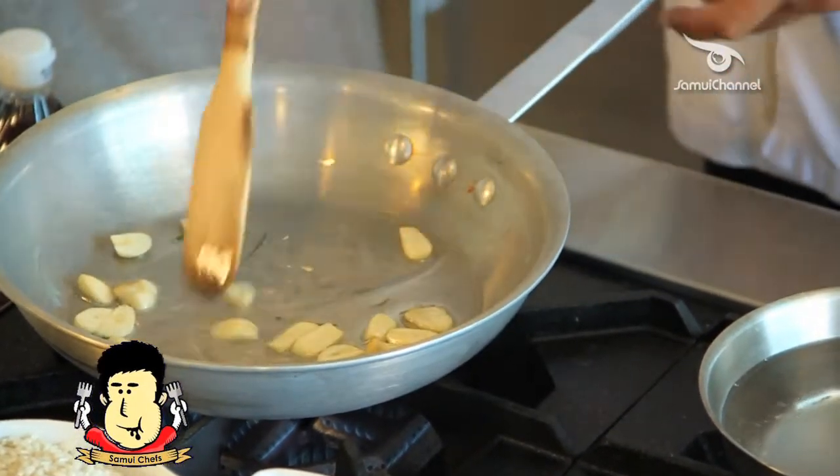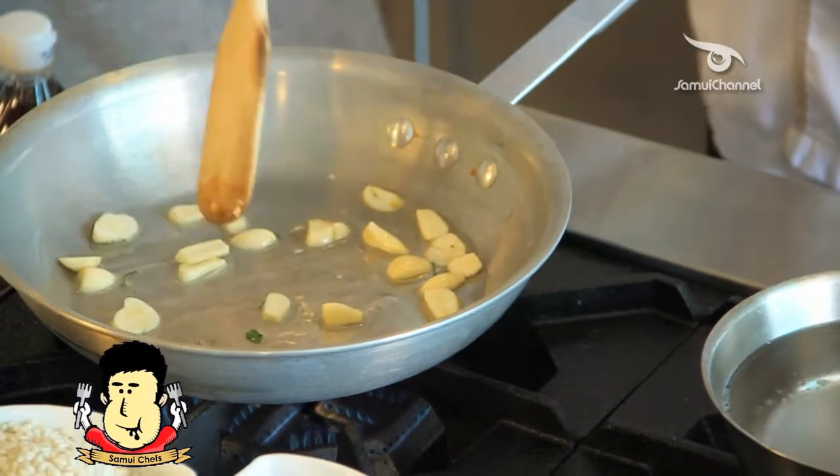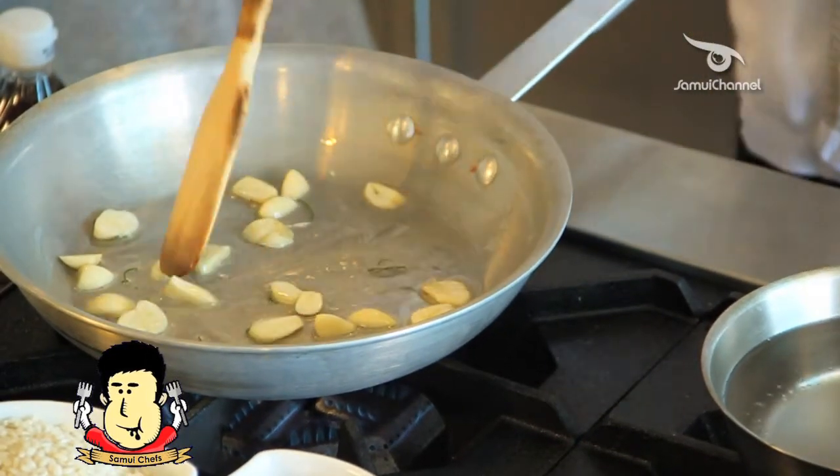I love garlic and this is the ingredient. These ingredients are for two persons.